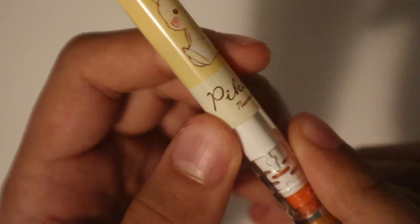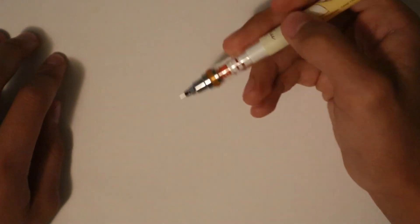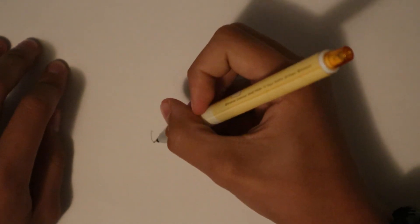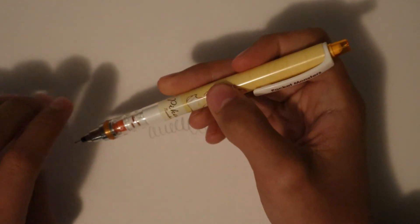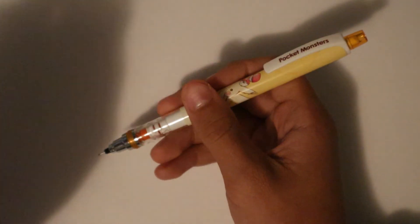It says Pikachu right here in kind of a cursive-looking font. It says number 25, which I believe is his Pokemon number. So like most mechanical pencils, it's preloaded with lead. Pretty smooth write. Give us about a week, and we'll be right back to give y'all a full review. See ya!